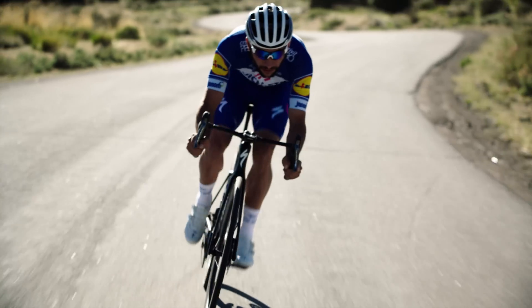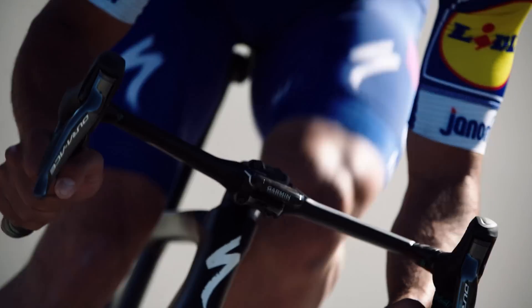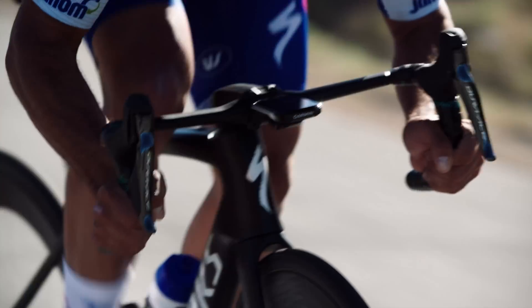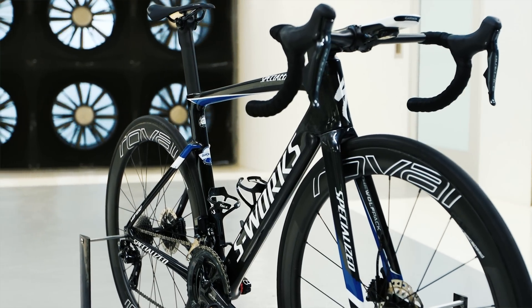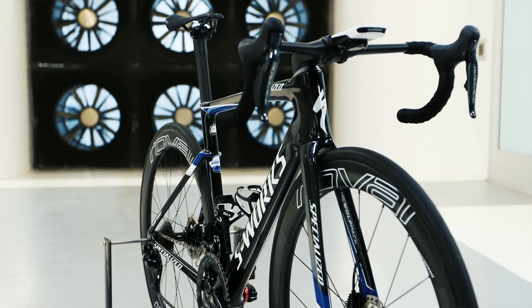The goal of the third-generation Venge was, of course, to make a bike that was faster than the previous, but as importantly, we wanted a bike that handled as well as a race bike should handle through Rider-First Engineering, as well as a bike that was more usable across more courses through the calendar — and that entailed reducing the weight significantly from the previous generation.